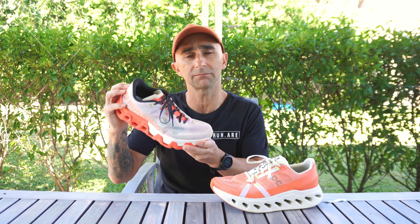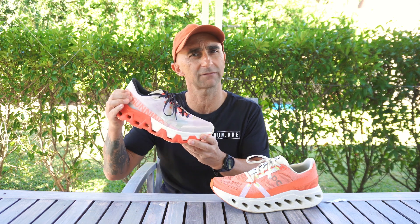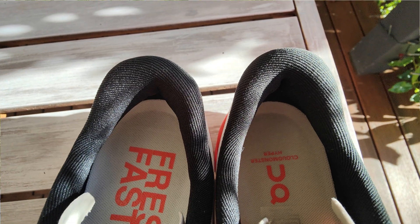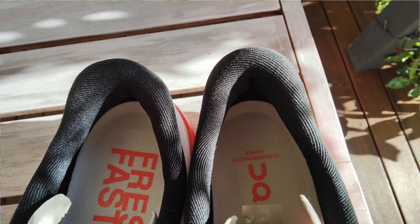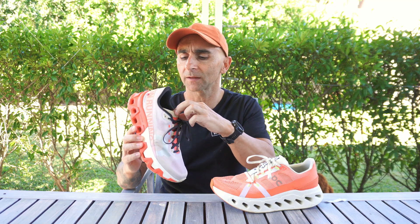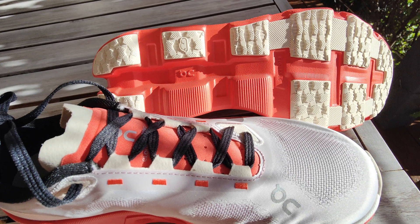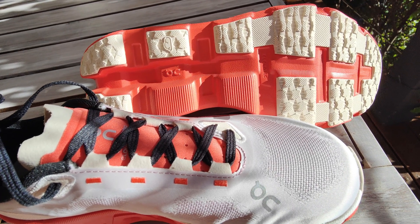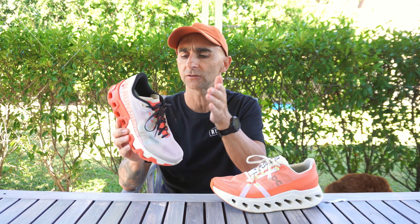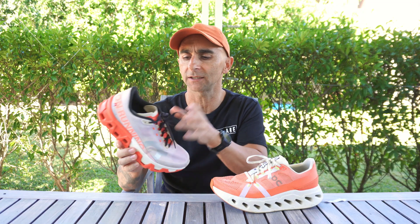The heel counter is pretty solid at the back — it doesn't have a solid cap or anything like that. The padding is probably on the medium side, so not plush and not minimal, just in the middle. The tongue is quite nice; it's got padding all down it to take the lace pressure off. It's cut quite nicely at the top so it will sit nicely on top of the foot. It's a gusseted tongue — very nice.